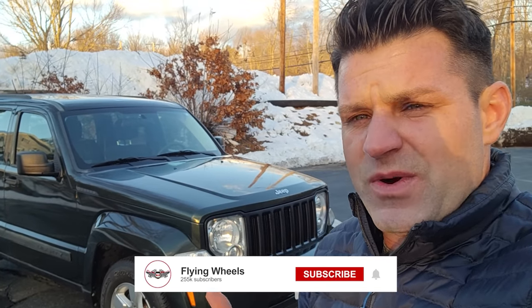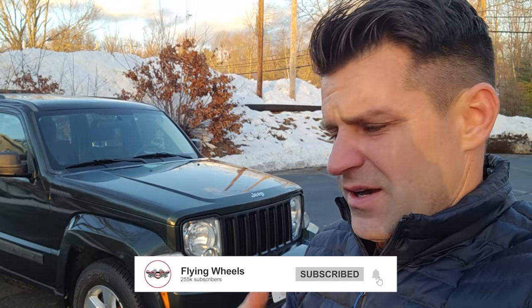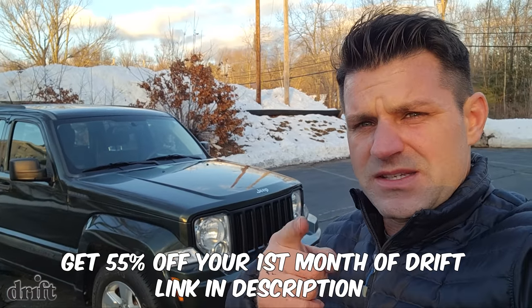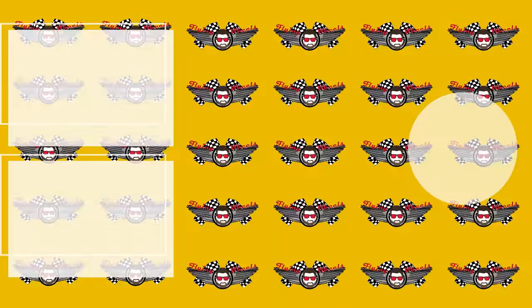I hope this video was helpful — that car came out incredible. I hope you learned a little bit. If you did, thumbs ups are always appreciated. Subscribe if you want to learn more about car content, car dealership life, and all that stuff. I'll see you later. Thanks for watching. Adios.